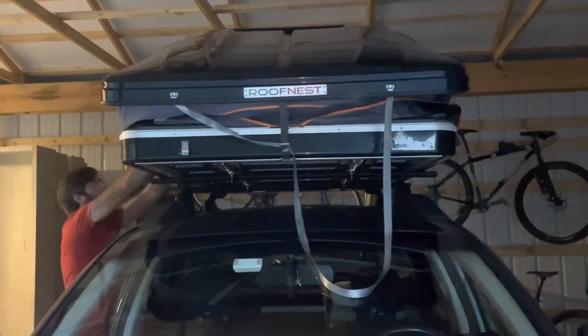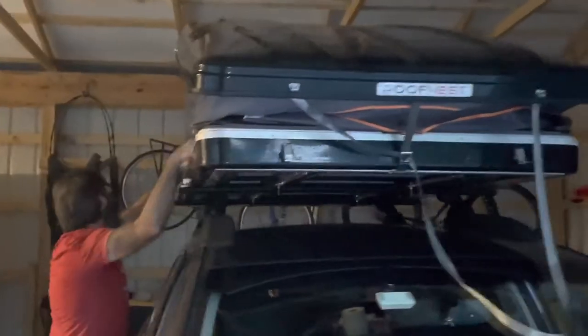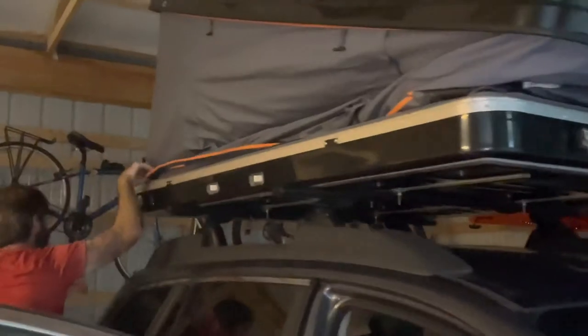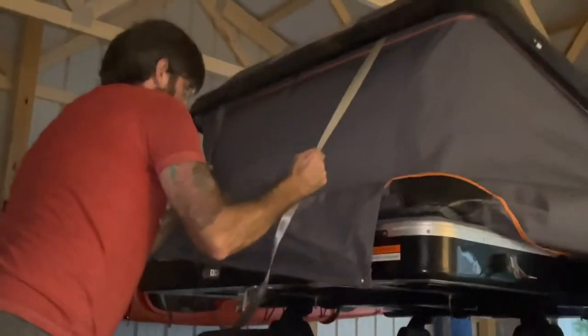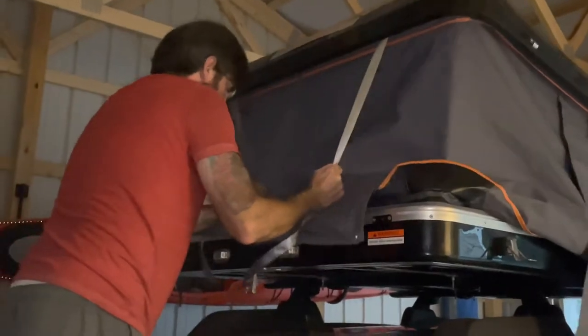Now that we have the front partially closed and the strap is partly in the latch, we're going to do the same thing to the back. It's a lot easier to get one end started and then go to the other. It doesn't matter if you start from front to back or back to front — it's whatever works easiest for you.